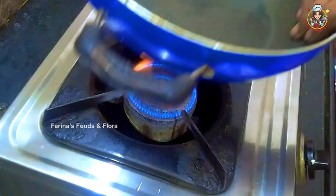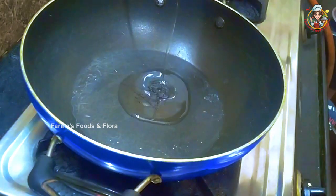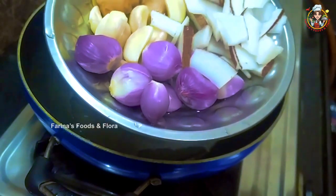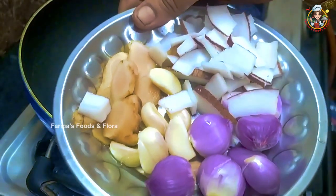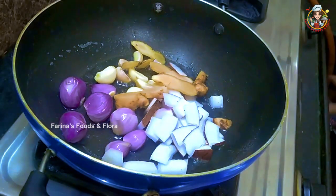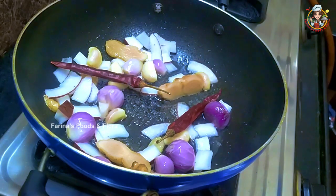First, we will cook the chutney. 1 pan. 2 teaspoons of chutney. 1 teaspoon of chutney. Now we will use 2 teaspoons of chutney. We will take the puli.